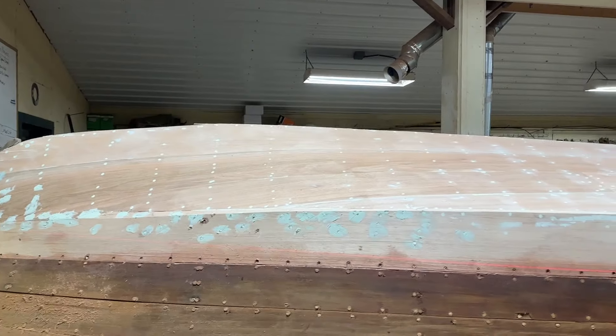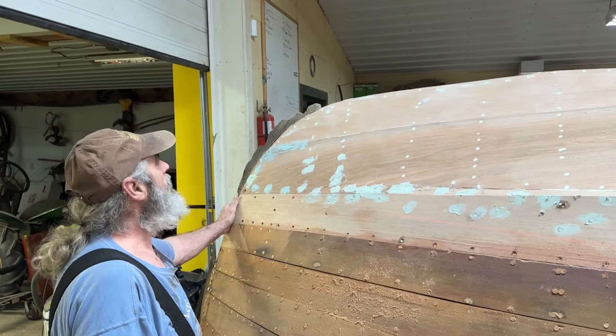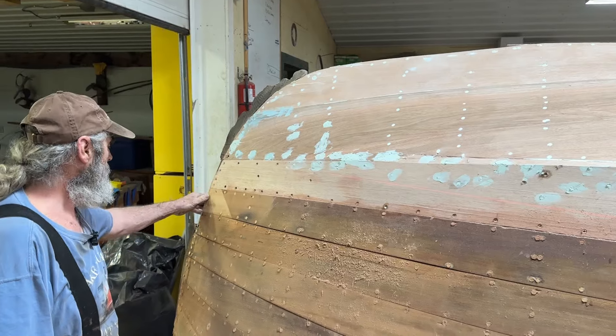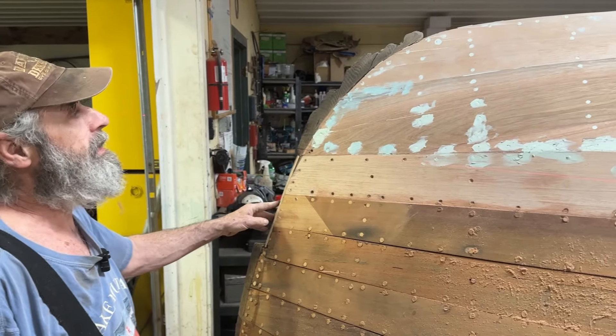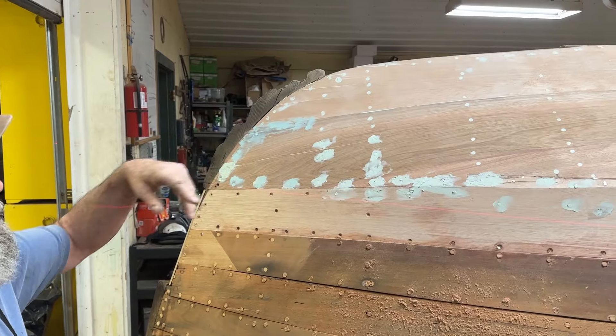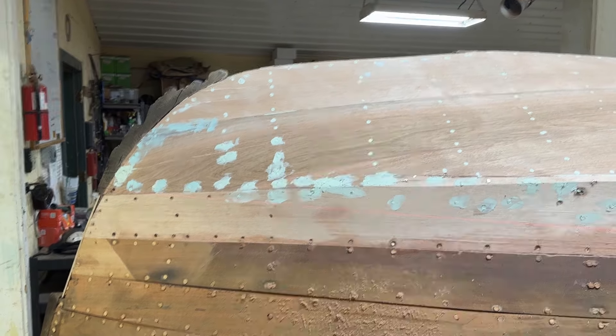As you can see, Joey's been working on this. We've still got a little bit more of the stem to put on. We put the filler piece in here, and then he's going to probably tomorrow put the filler in there on the stem. And then we can finish sanding that in.